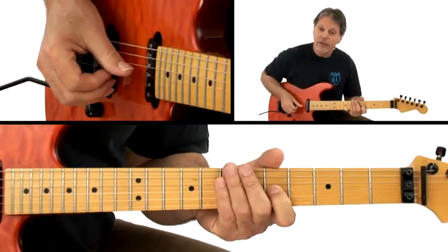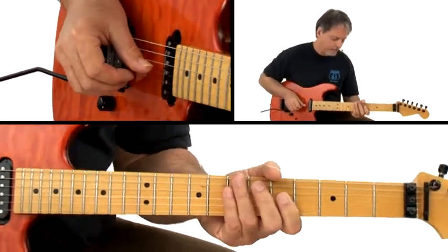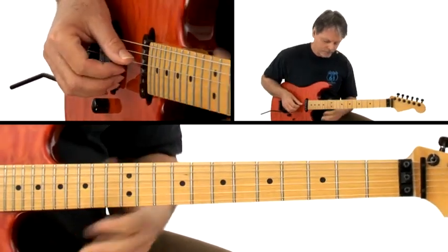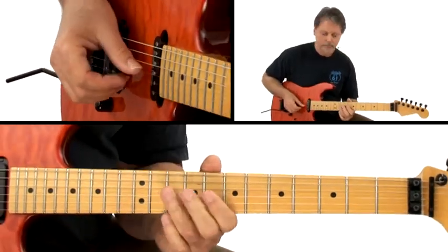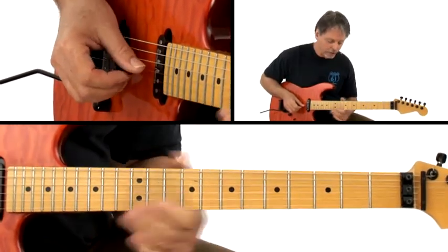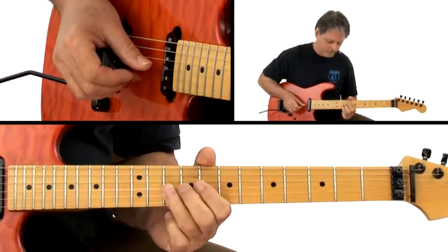So here we are on jam track six. You saw I use that natural third...